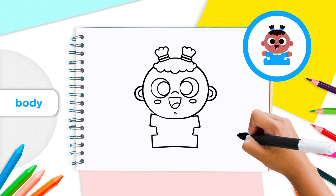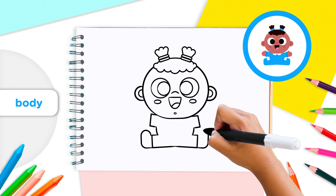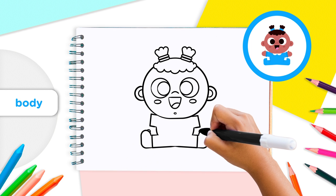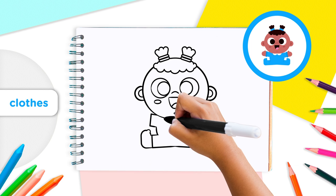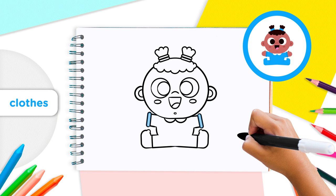Your baby needs feet! At the end of its legs, add an oval shape like a bean for the baby's feet. At the top of each foot, draw a tiny little half circle for the tip of its socks. At the top of the baby's body, just below their chin, let's add a collar by drawing two half circles side by side.